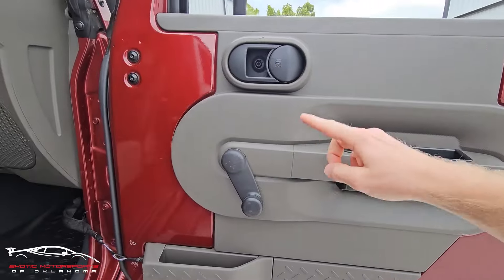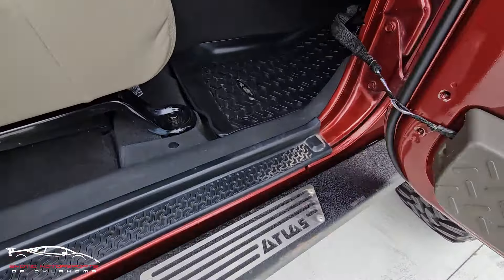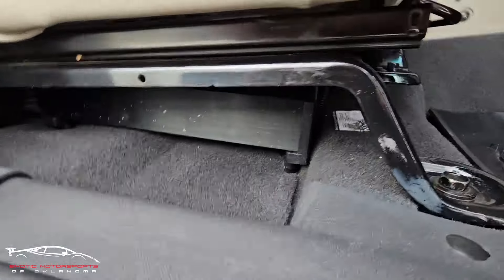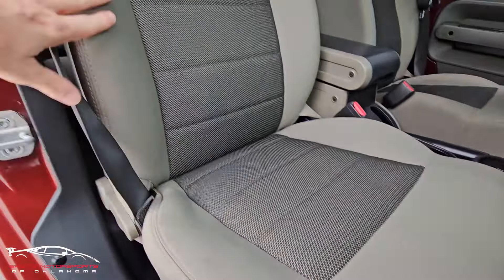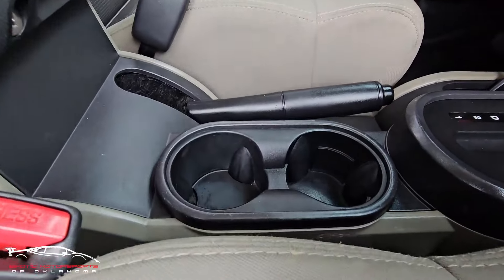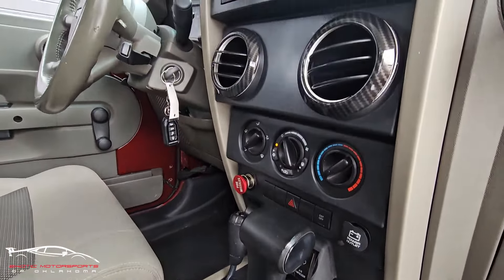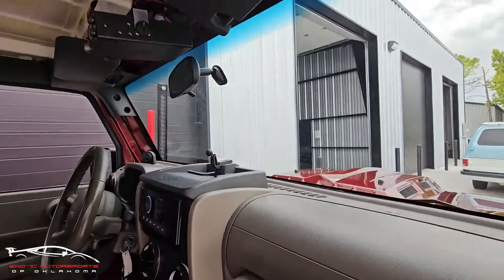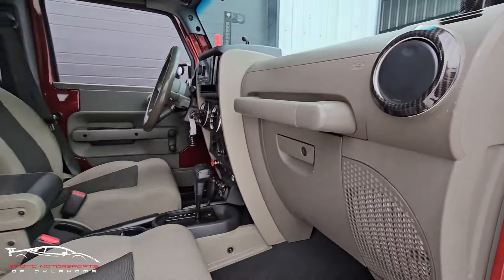Checking out this door panel — you have scuffs, scratches, chips, a little gashes here and there. Window works great. Got your amp down there. This seat overall looks really good. Got your grab handles, a little carbon fiber, got your ring here.